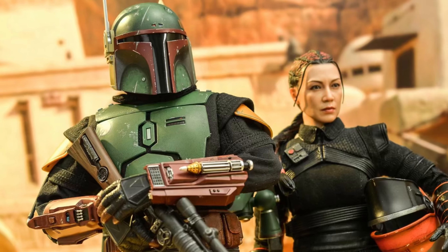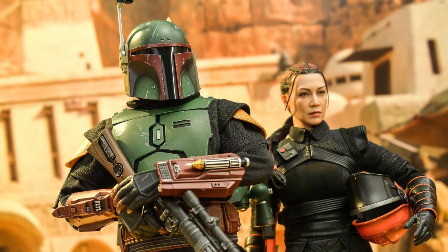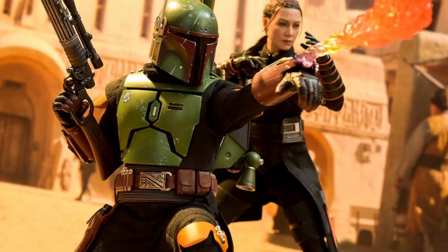Hey guys, so look which photos have just dropped on the Hot Toys Facebook page — all of these brand new photos of the brand new Boba Fett. Now guys, do you think that this is the final Boba Fett?